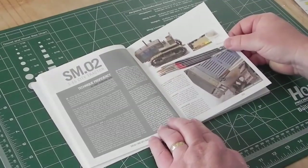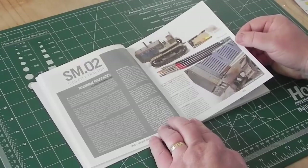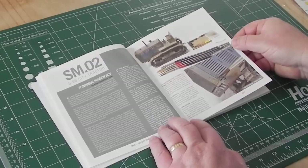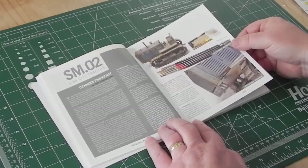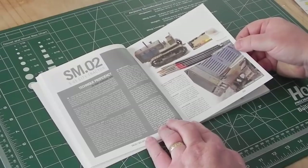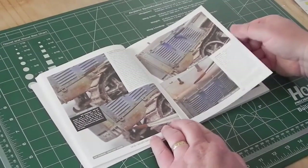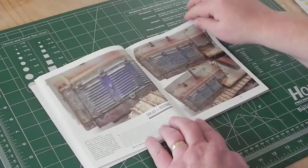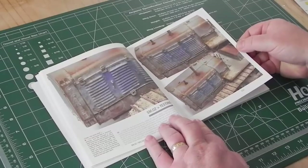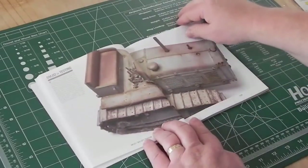Then we get into oil paint rendering, which basically replaces everything from washes to filters — all that sort of stuff — using just oil paints and thinner. All you need is a bunch of oil paints, brushes, some oil paint thinner, and a piece of cardboard to wick away the linseed oil. The book talks through oil paint rendering and what you can achieve with it, and as you can see, you can do pretty much anything you want.